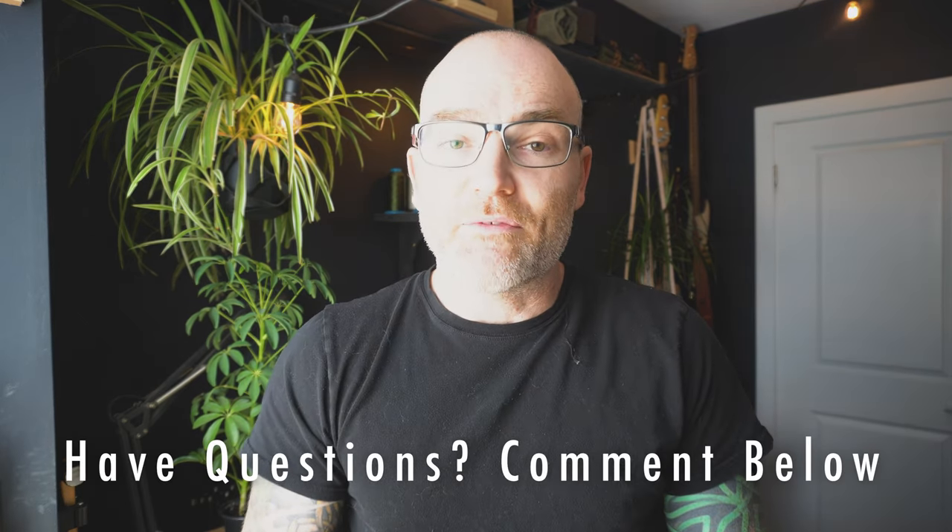Hopefully after watching this you have the confidence to give this a shot. If you have any questions or comments, leave them in the comment section below, and if you haven't already, like, subscribe, and hit the bell notification icon. As of May 2023, head over to Instagram and check out the normal wallet challenge. You can find plans for that pattern, as well as a bunch of free ones, on my website norfolkhandmade.com. Any tools or materials shown in this video are linked in the description below as affiliate links.